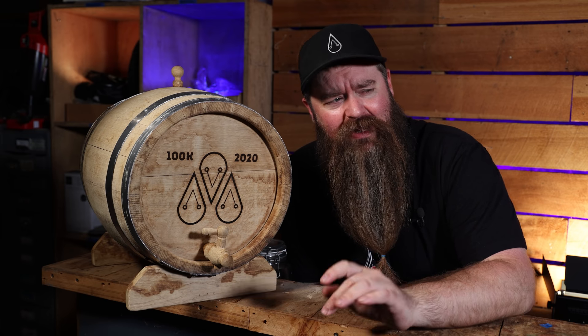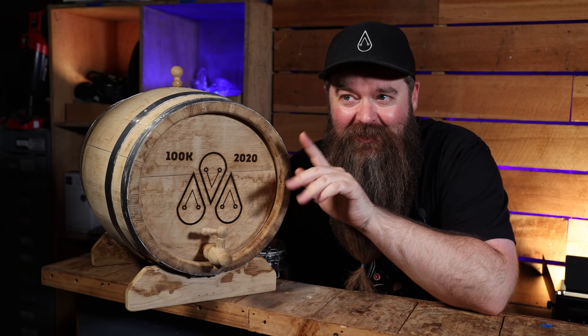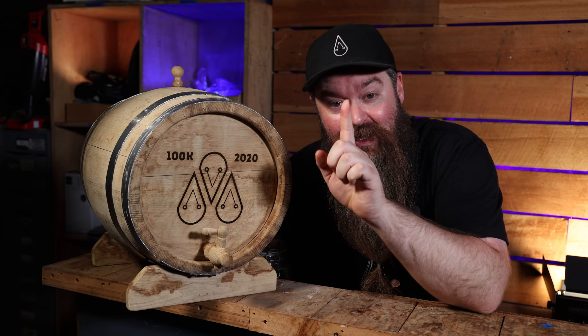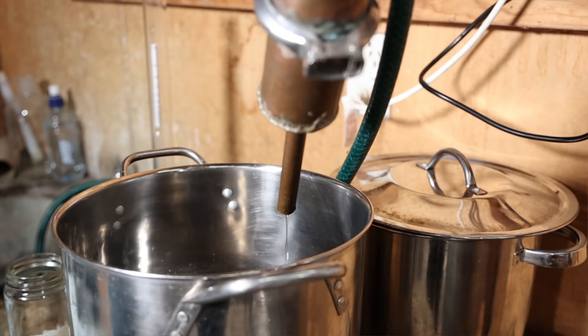Have you ever wondered what would happen if bourbon and rum got together and made an illegitimate love child? I have, and that is exactly what is in here. 20 liters of the stuff to be exact. I'm going to show you exactly how I made it and I'm going to tell you why the stuff is so freaking tasty.